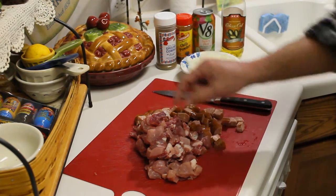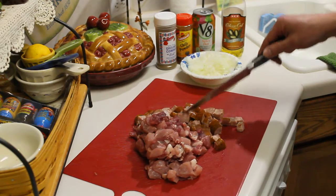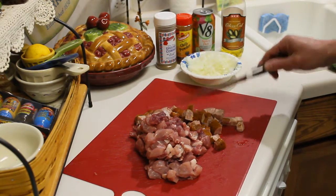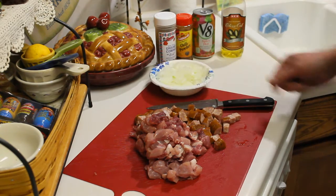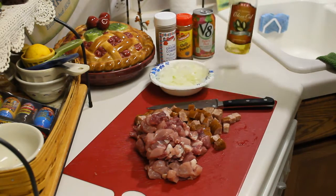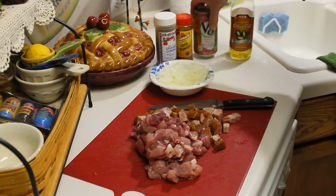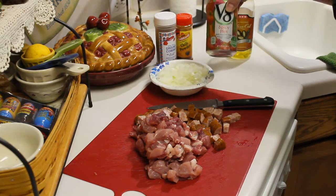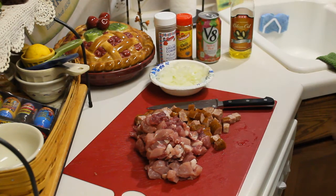I've diced up pork in small little dices as well as the sausage — that's andouille sausage. I've got minced onion, I'm gonna saute all of this with some olive oil. I've got chili powder and cumin, and I'm gonna use some spicy V8. That stuff's good, so stay tuned and let's see how this turns out.